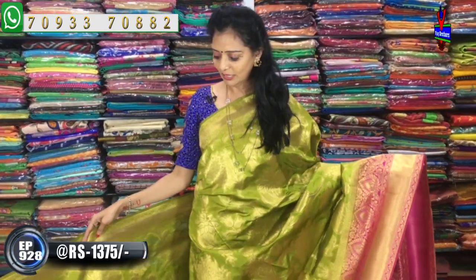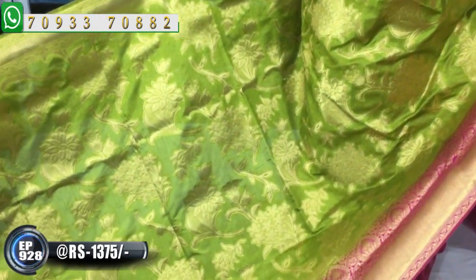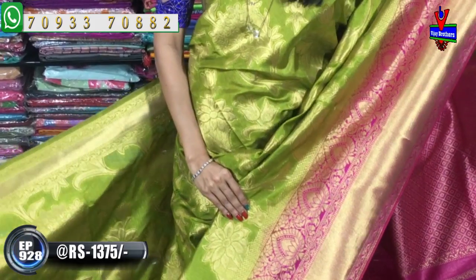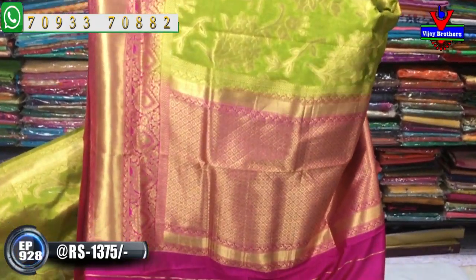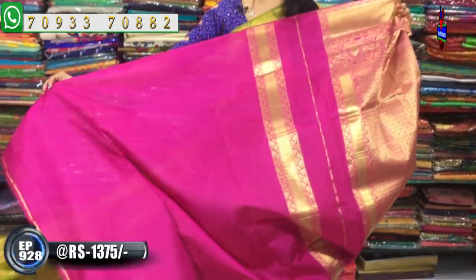Next we have a green and pink color one side shaded border sari. The top has gold color bunches and there are black French and Kadori work. We have a blouse in this style.